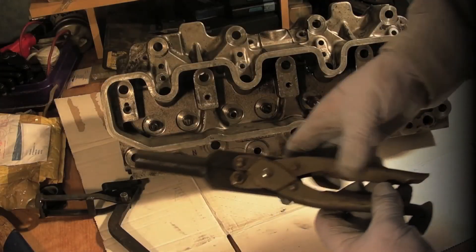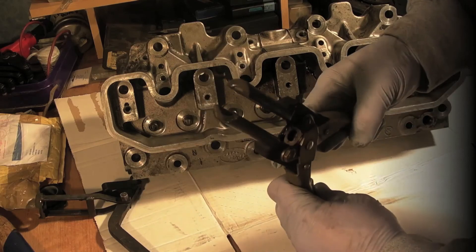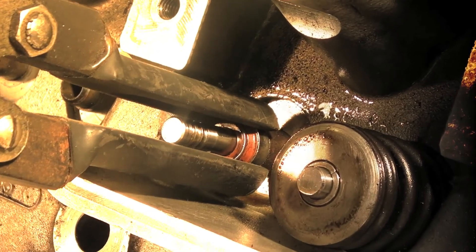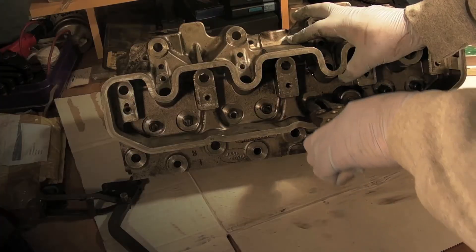Believe it or not, there is actually a down seal removing tool as well. Very easy to use — watch. Straight on the top of the valve. Off it comes. Couldn't be easier. We're also going to shove them back on.